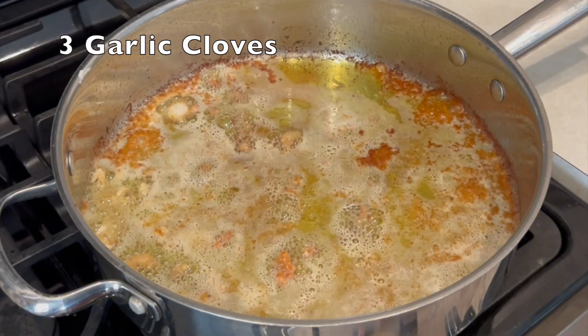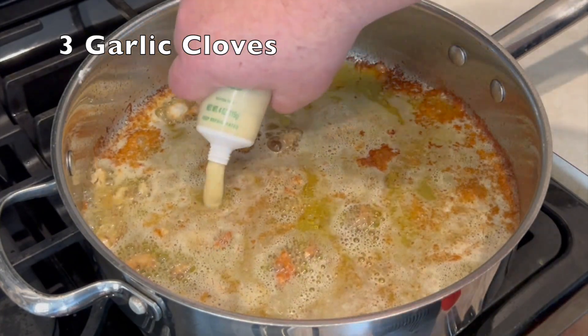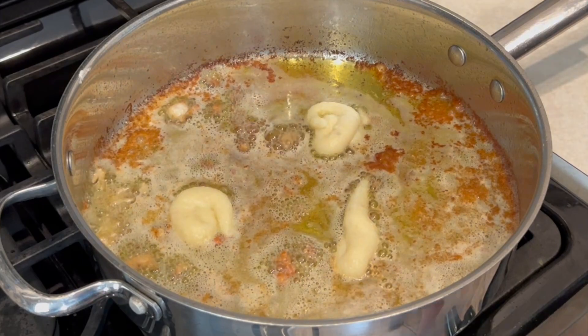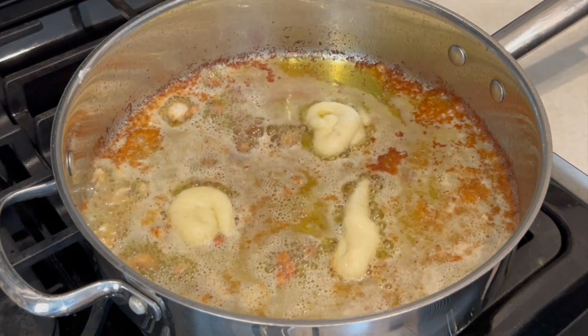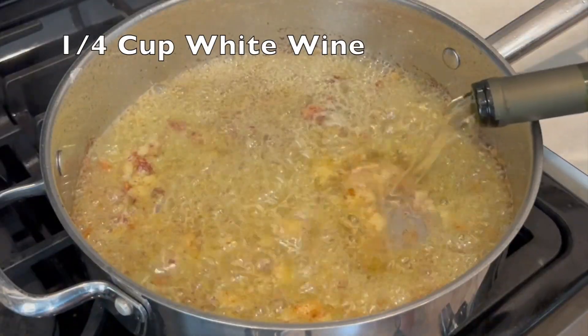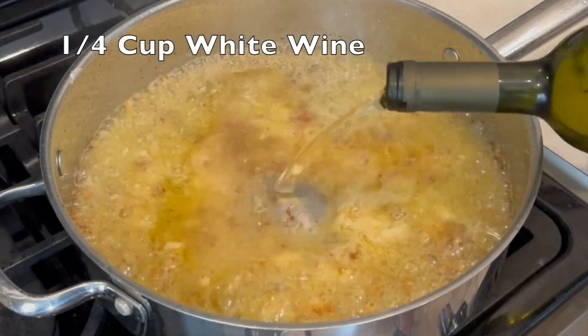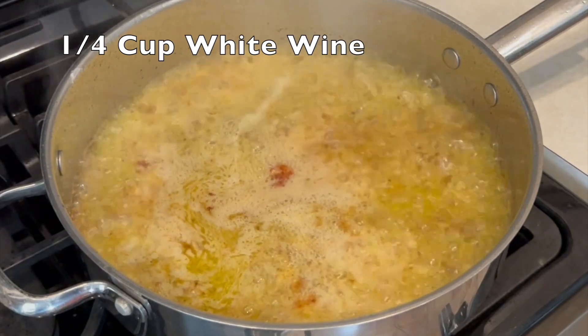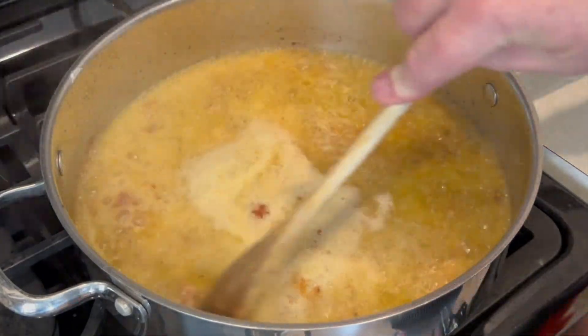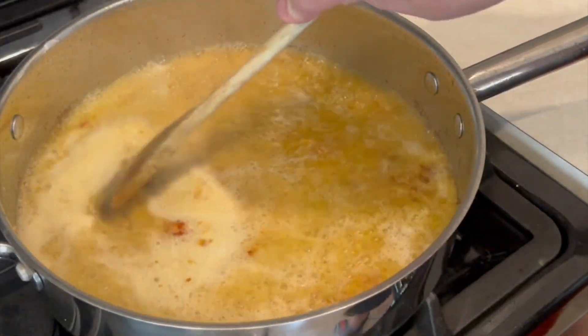Put in three cloves of garlic — I like to paste it; if not, use a microplane or chop it up real fine. Mix it in quickly, and as soon as it starts to become fragrant, it's time to add white wine. That stops the garlic from burning but also lets us deglaze the pan to get all that flavor off the bottom.